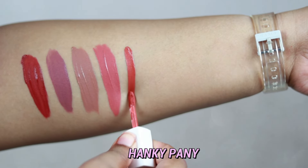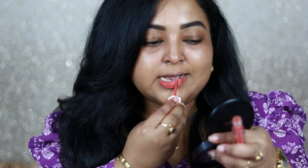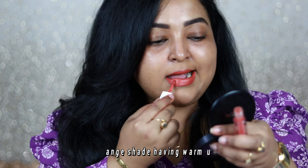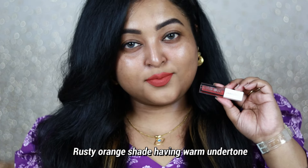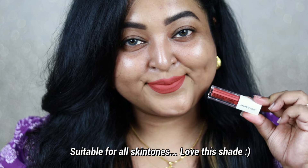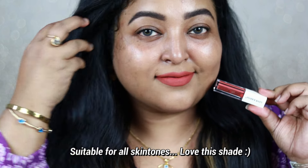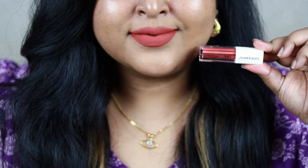Hanky Panky — I love the name and I love this shade! I'm thinking of buying a full size. It's a rusty, muted orange with warm undertone — an orange shade with lots of rust tones on the muted side. It looks stunning on Indian skin tones and complements every skin tone, including deep ones. It's a fresh, summery lip color that works beautifully with floral outfits, especially white florals.